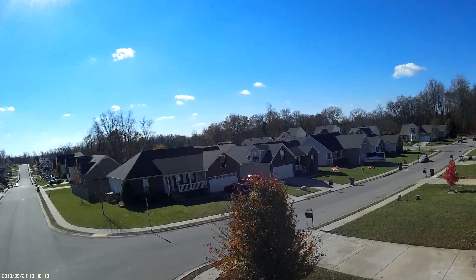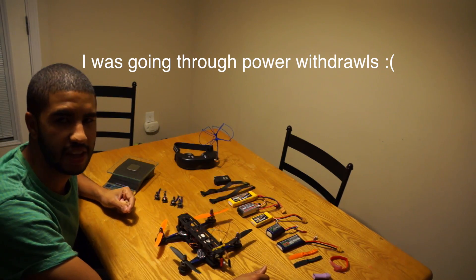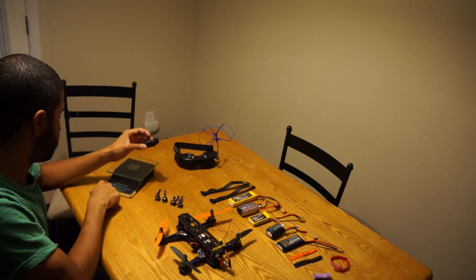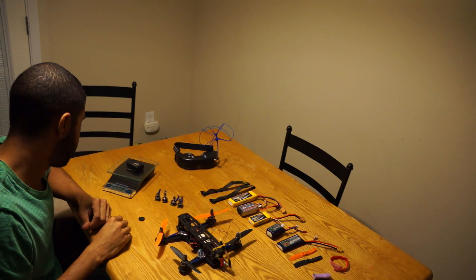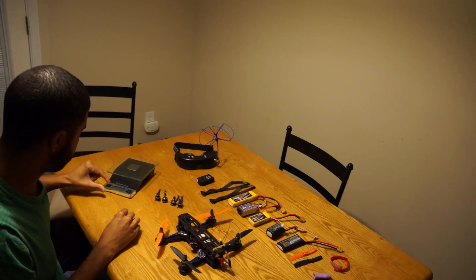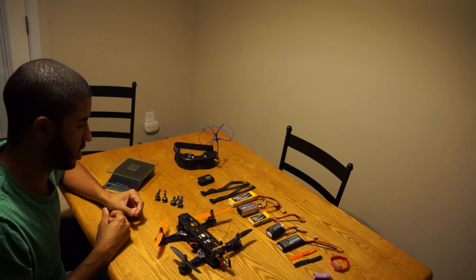I didn't put the Mobius on it and it flew great, but as soon as I put the Mobius on — which weighs an extra 38 grams — that was a huge difference. It felt sluggish again to me, and I didn't really like it. So I basically flew it without the Mobius, and it flew okay.